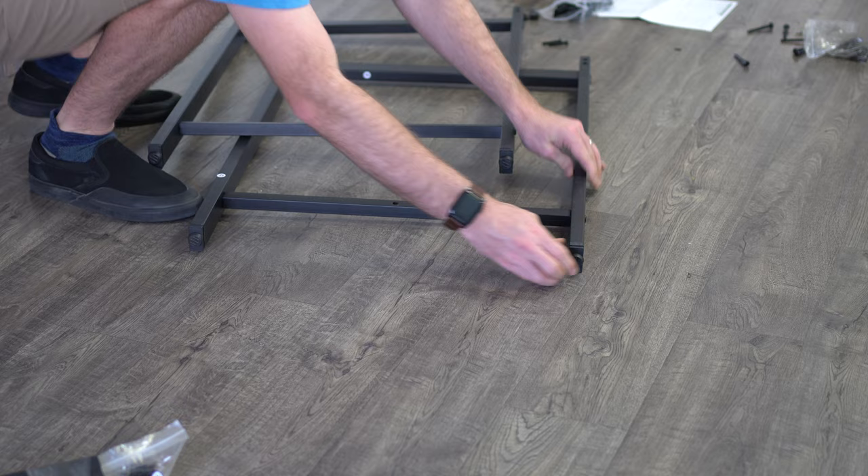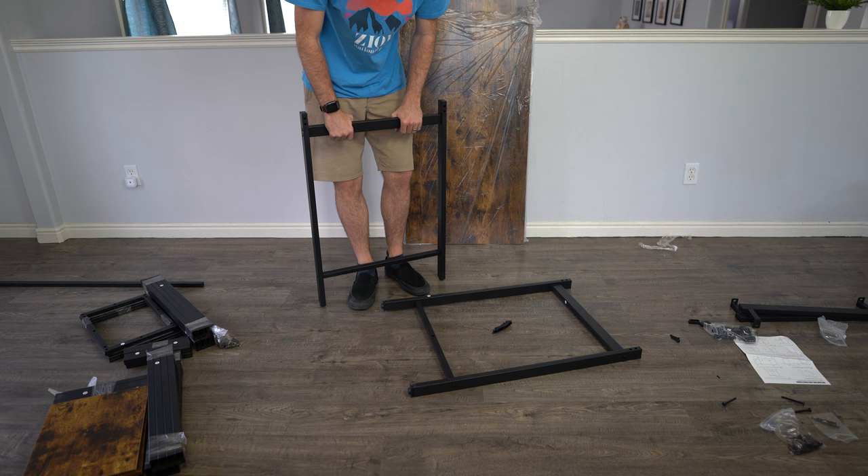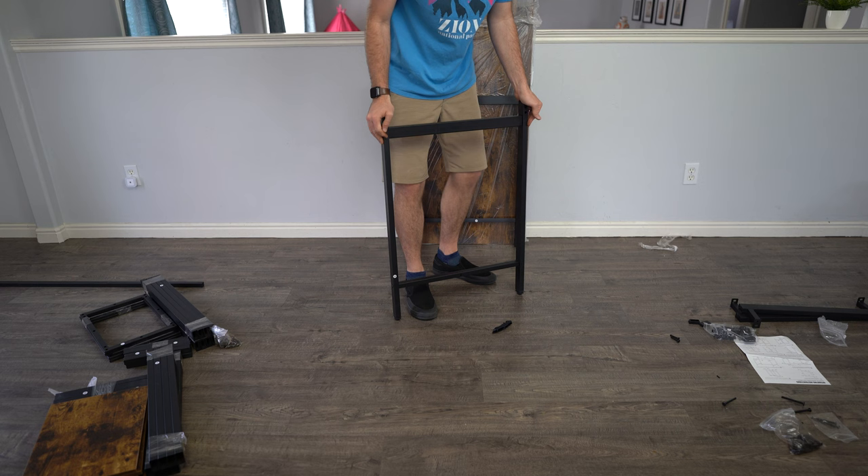I found it easiest to push down these rubber stops by putting all my pressure on the bars — this bar and this bar. You don't want to do it from here because you may bend it. But as I push down on it from these sides, it should be able to go in with enough pressure and weight.